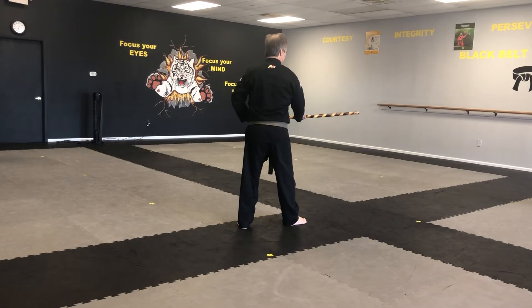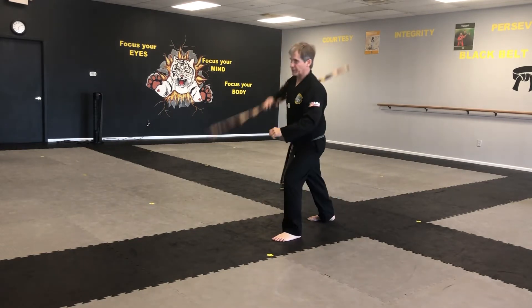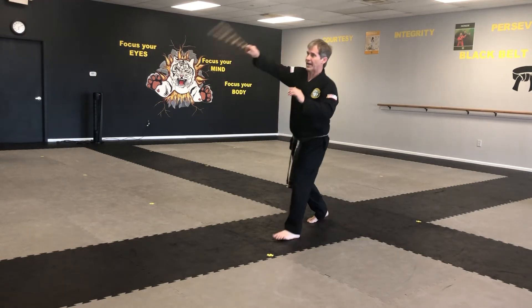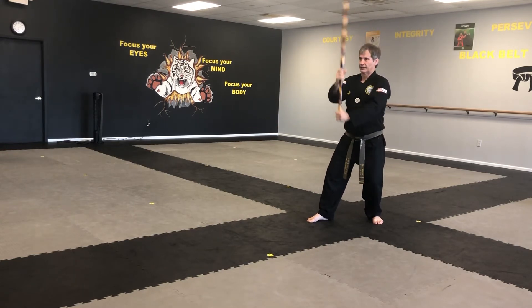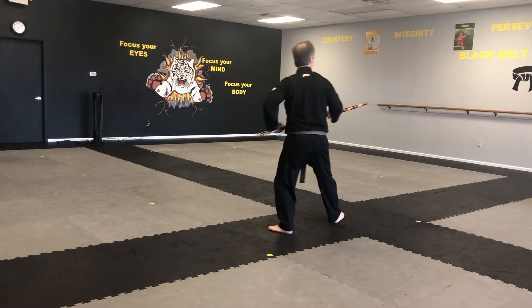I slide my hand up the stick, step forward, don't put my foot down, turn and put it down in front, stick behind my back. Now I step back, strike — one motion here — strike. Now my hand slides up the stick, step forward, turn, poke.